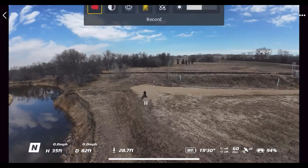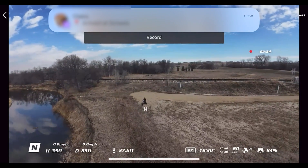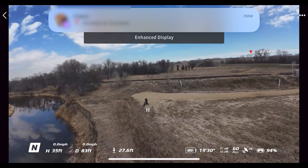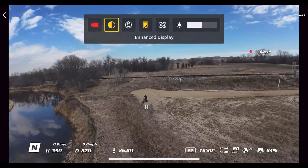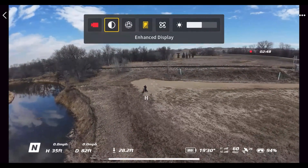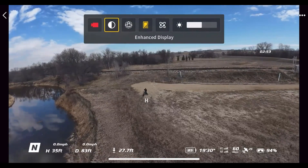Scrolling down from the very top, right there it says 'Record.' I am recording right now — both the drone view and the camera view. Next is 'Enhanced Display.' Pushing down on the 4D button gives you a little more contrast and brightens things up. I prefer to go without enhanced display because it does drain your battery.